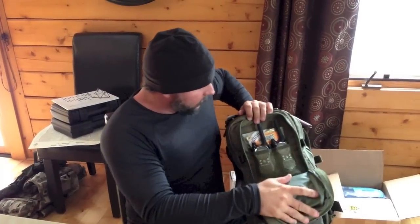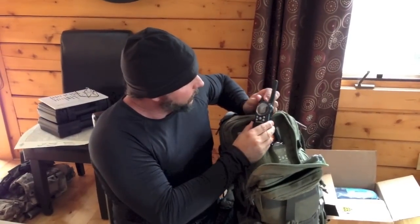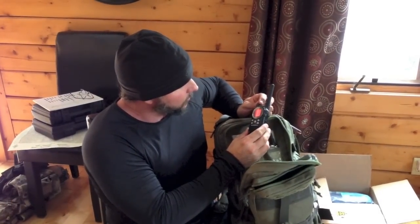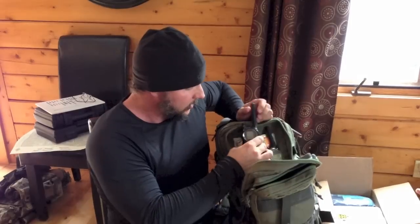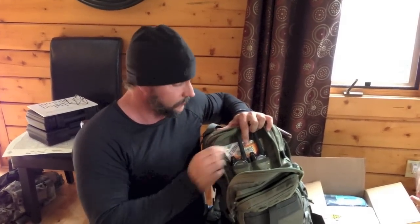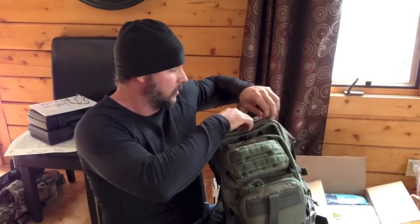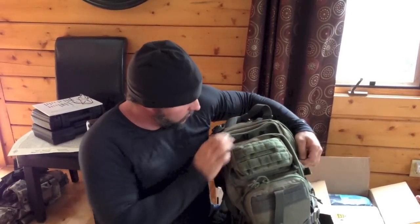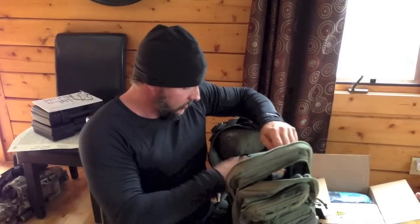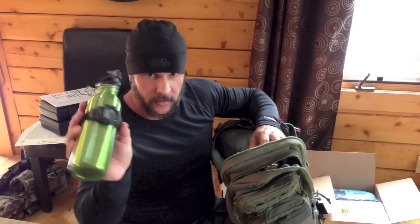Last but not least, I've got two walkabout radios, and I make sure that the batteries are fully charged. Of course, if this is sitting in a vehicle or something, you need to make sure your batteries are up to snuff. I also have a packet of hand warmers. In the main compartment, I have a bottle that you can boil water in, and a watch.